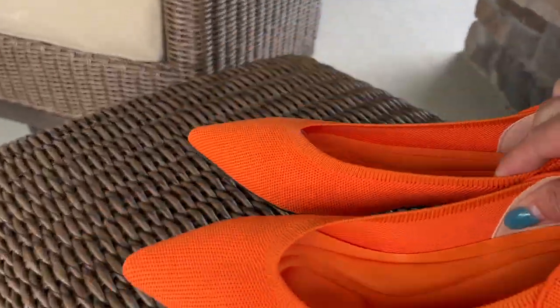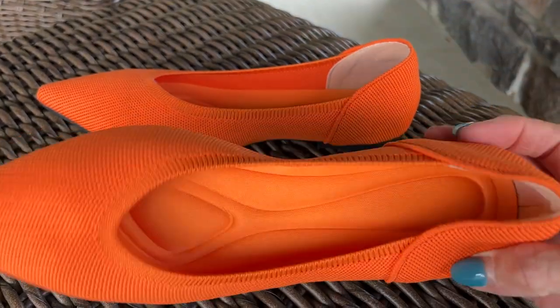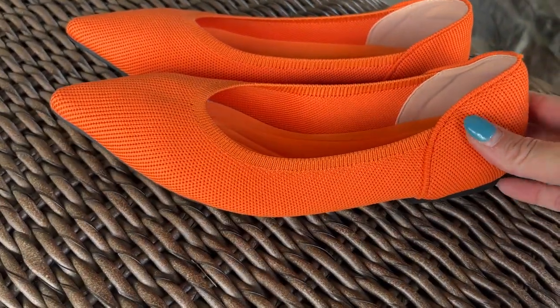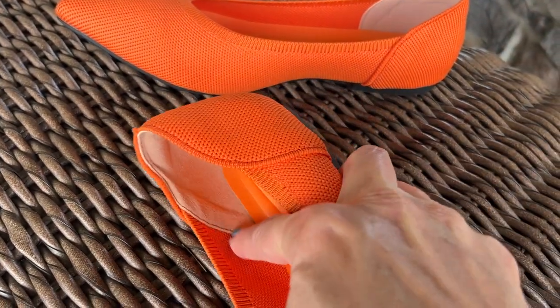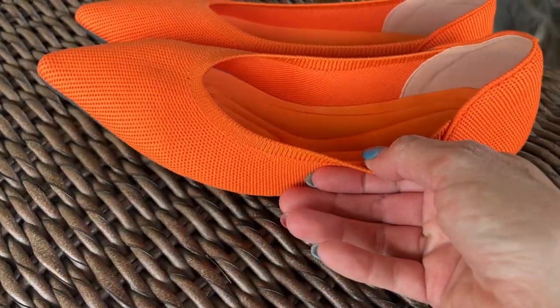They were also so kind to send over another pair, so you can see how bright some of their other colors are. This here is obviously the orange. One thing I did not point out on the other shoes — I love that it has this liner at the heel, so I don't feel any blisters or rubbing or anything like that.